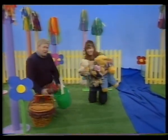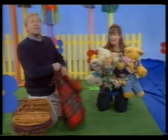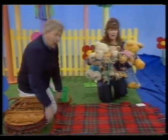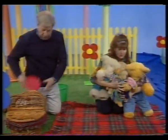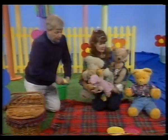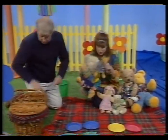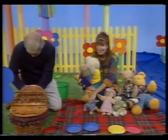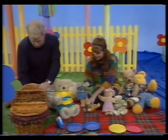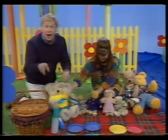If you go down to the woods today, you'd better go in disguise. If you go down to the woods today, you're sure of a big surprise. For every bear that ever there was will gather there for certain, because today's the day the teddy bears have their picnic. If you go down to the woods today, you'd better go in disguise. If you go down to the woods today, you're sure of a big surprise. For every bear that ever there was will gather there for certain, because today's the day the teddy bears have their picnic.